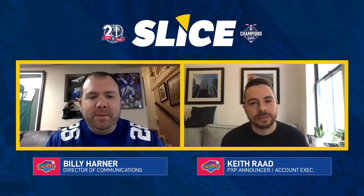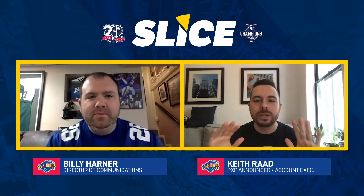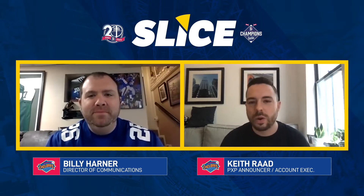Slice of Life, episode 14. That's Billy Harner. My name is Keith Radd. This is our evergreen show. If you missed one of these, you didn't miss anything — you can go back and watch them. We try to bring you as many good news stories that you can watch wherever, whenever. And today we bring you a couple more.